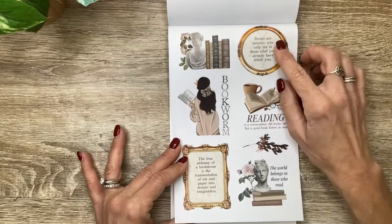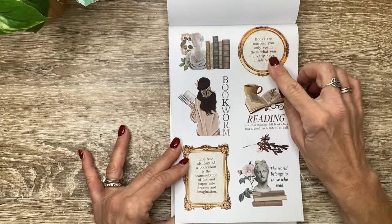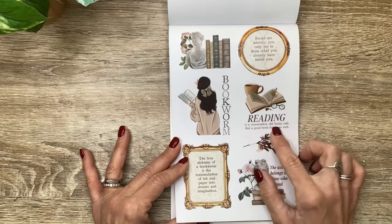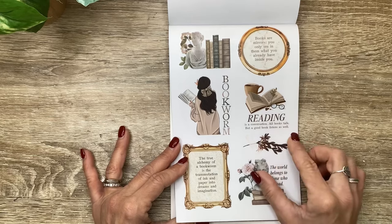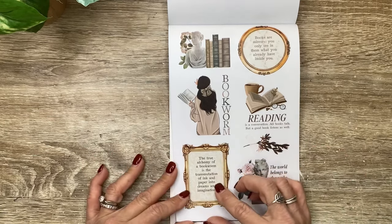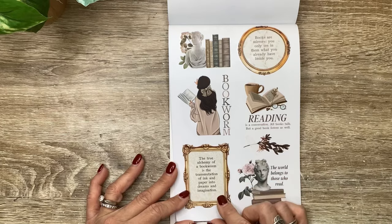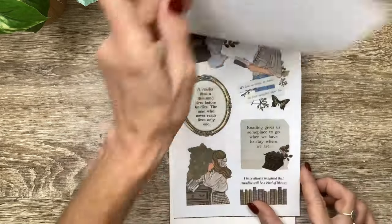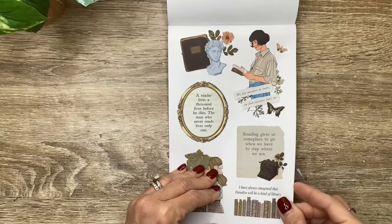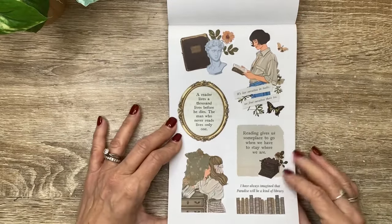Then some quotes: 'Books are mirrors - you only see in them what you already have inside you.' We've got a bookworm sticker here. 'Reading is a conversation - all books talk, but a good book listens as well.' 'The true alchemy of a bookworm is the transmutation of ink and paper into dreams and imagination. And the world belongs to those who read.' 'A reader lives a thousand lives before he dies. The man who never reads lives only one.'